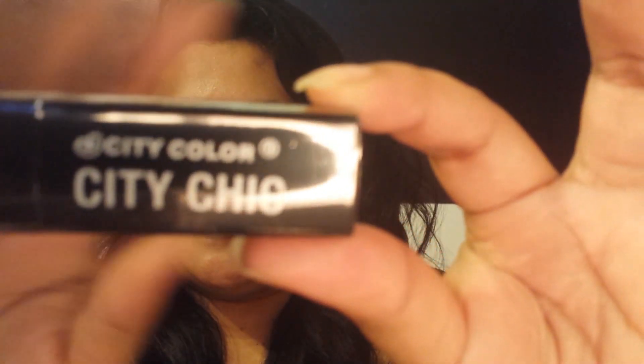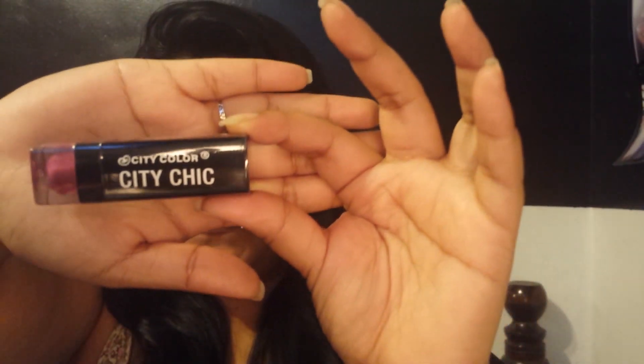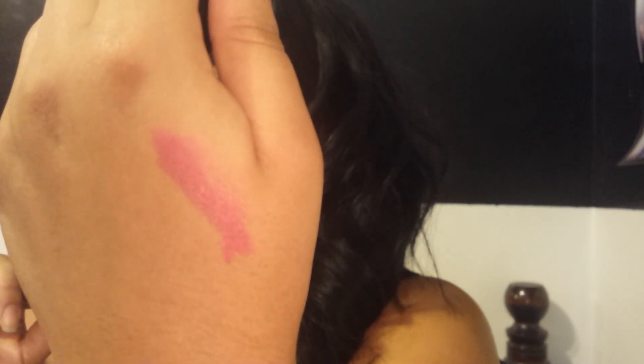The first thing I see is the City Color City Chic, and the color is One Night Stand B1. I'm going to open it and swatch it for you guys. It looks like a fuchsia color — really pretty. I have a similar color to this, so I'll definitely use it.